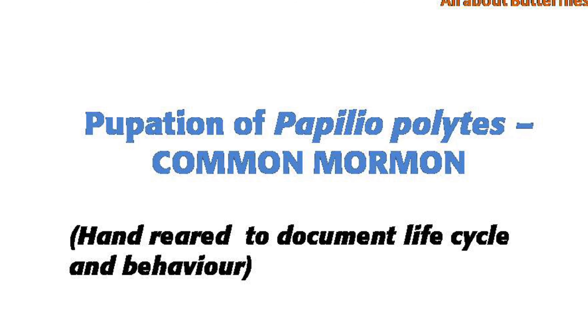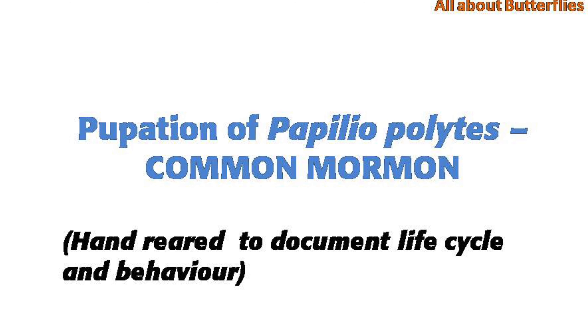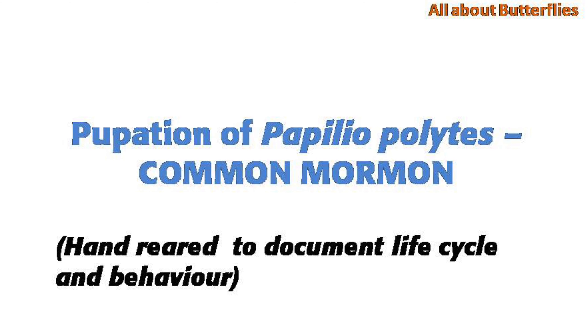Hi friends, today we are going to discuss the pupation of Papilio polytes, the common mormon butterfly.